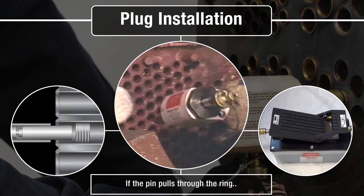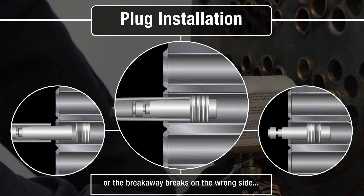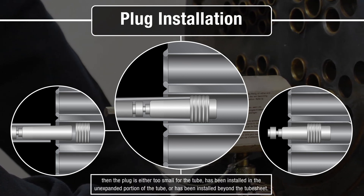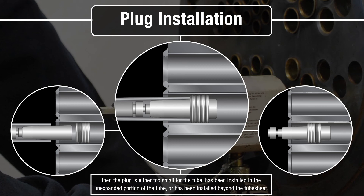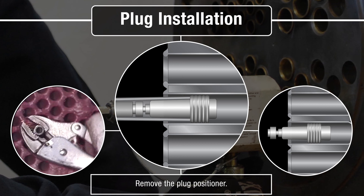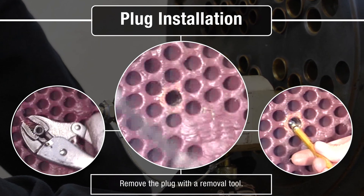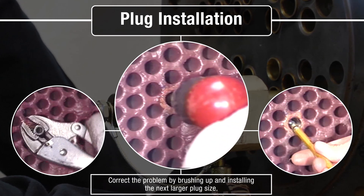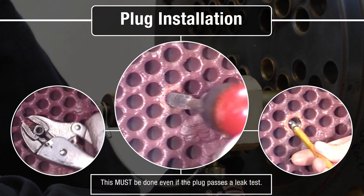If the pin pulls through the ring, the plug positioner becomes stuck on the pin, or the breakaway breaks on the wrong side, then the plug that has been installed is either too small for the tube, has been installed in the unexpanded portion of the tube, or has been installed beyond the tube sheet. Remove the plug positioner, remove the breakaway stub end, remove the plug with a removal tool, and correct the problem by brushing up and installing the next larger plug size. This must be done even if the plug passes a leak test.